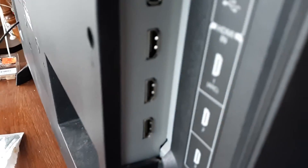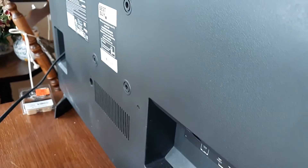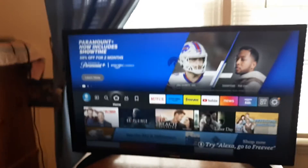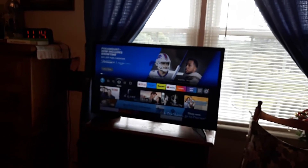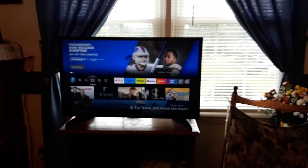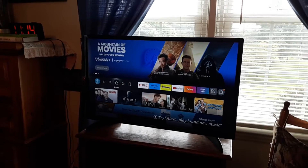If you've got HDMIs, USBs, or an Ethernet port with Internet connected, take those out and then turn it on. If the problem doesn't persist, then you know the issue may be with a connected device like an Xbox or PlayStation. Try a different HDMI port and see if that remedies the problem.